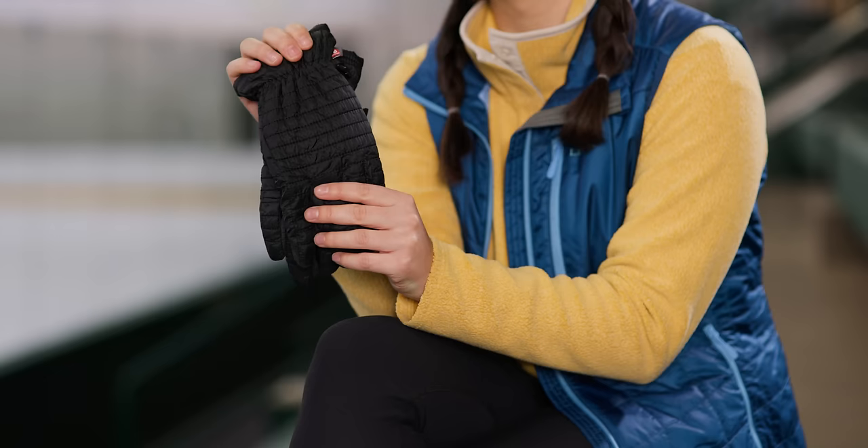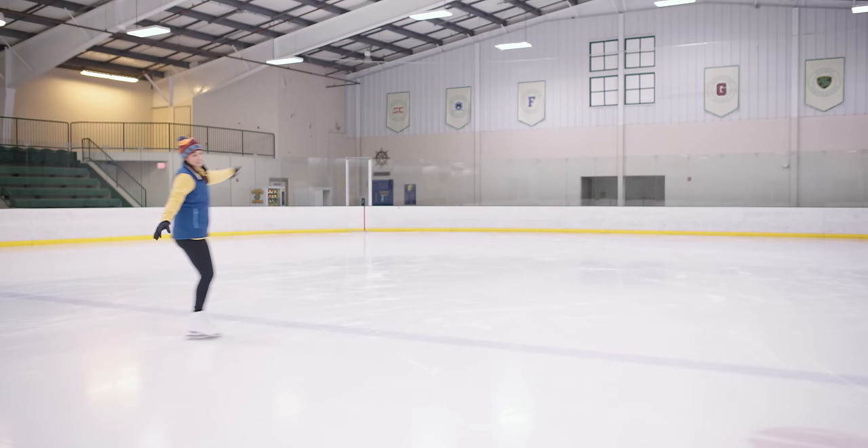One handy tip is to wear gloves. Most gloves or mittens will work, but ideally you want them to be warm, not too bulky, and water resistant if possible. Not only will gloves keep your hands toasty, they'll also help protect them if you fall. And chances are, when you're first learning, you're going to fall. And it's okay — it's part of the process. In fact, later I'm going to show you how to fall properly.